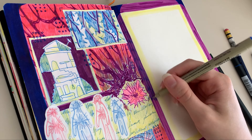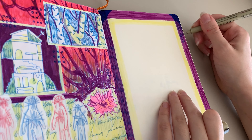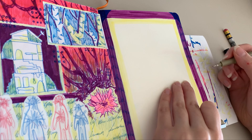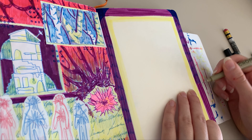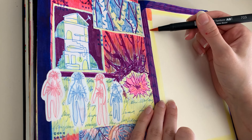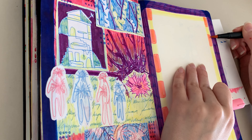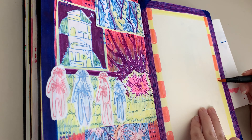For this video, I'm just finishing the last page of this section of my sketchbook. If you didn't already know, I divide my sketchbook into different sections. So this is section two that I'm finishing right here in this video. After this, we're going to have a sketchbook tour part two. I already have part one up, so go check that out if you haven't already.